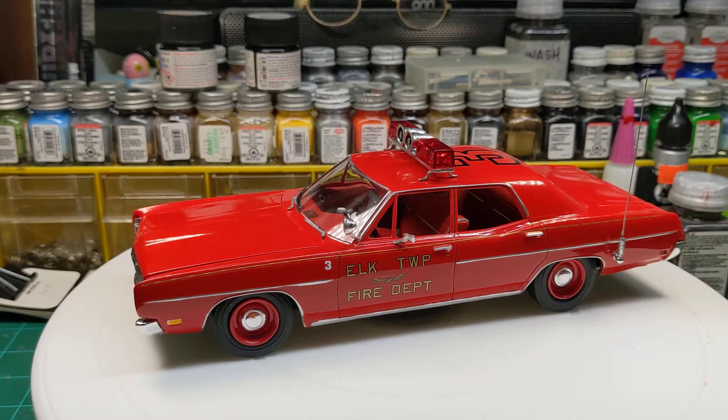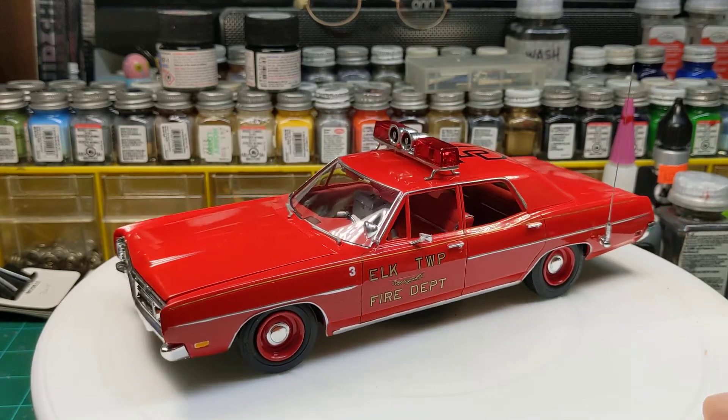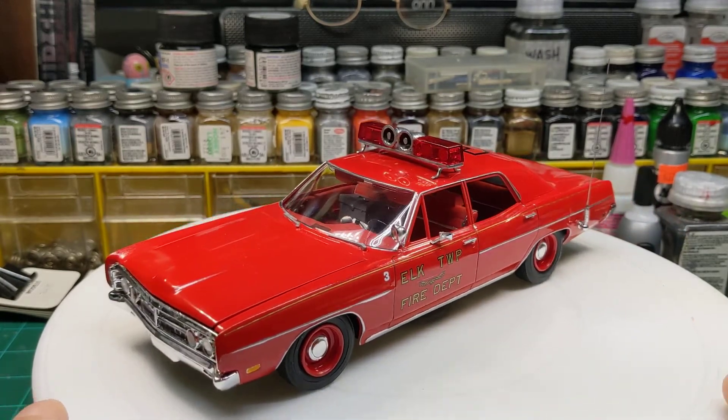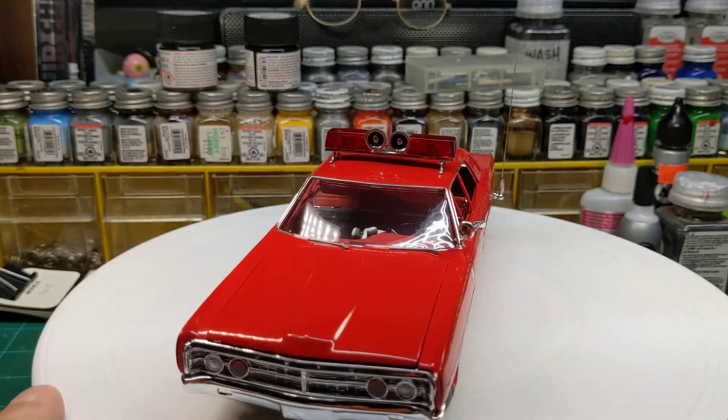All right guys, the next one we want to highlight here — another AMT 70 Ford. This time it's my fire chief car for my fictitious Elk Township Fire Department.